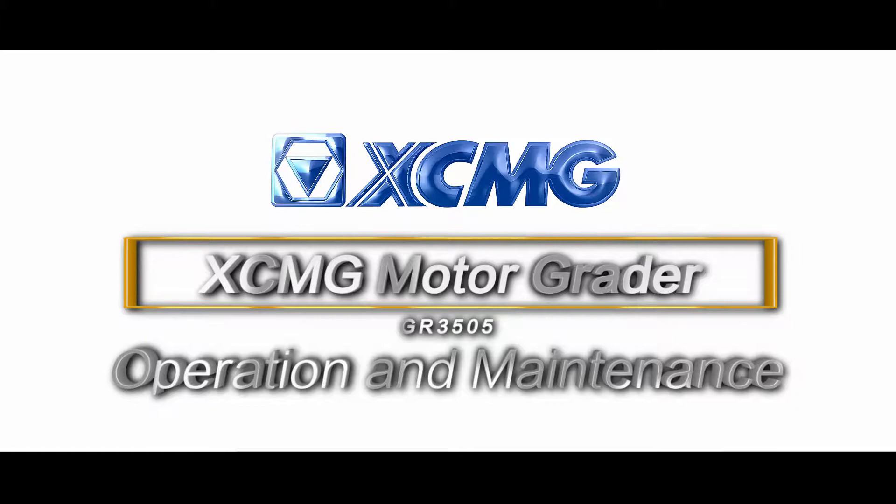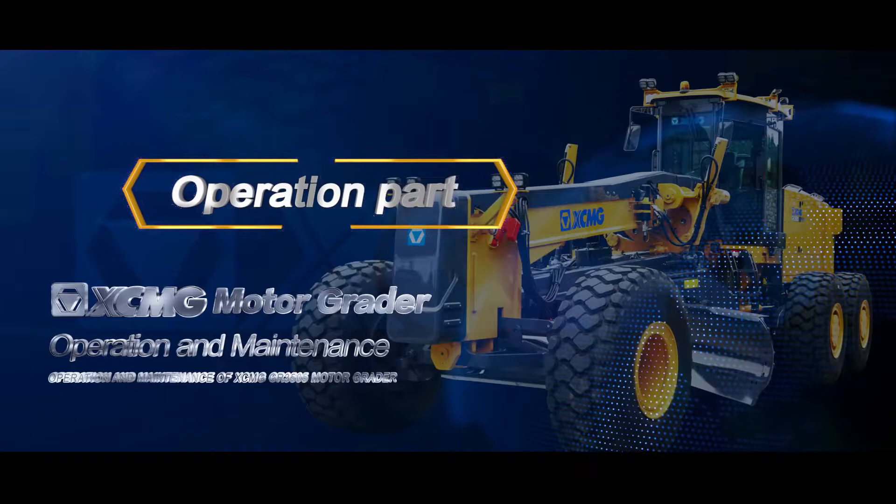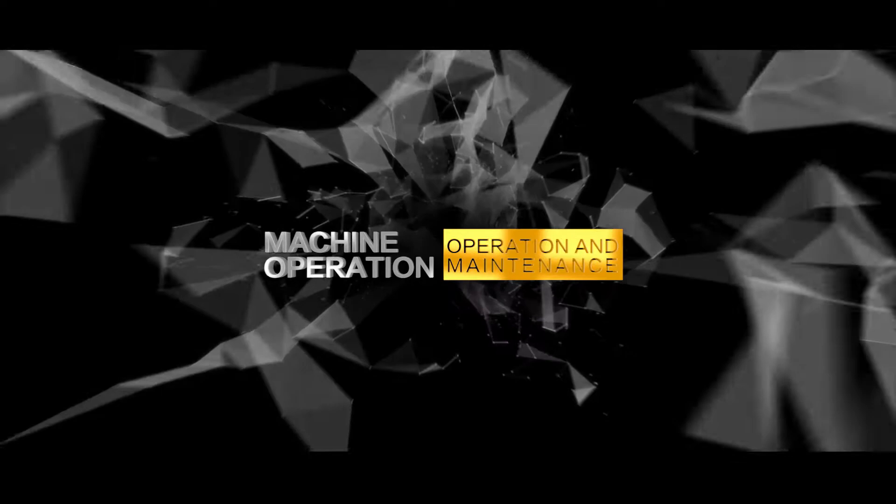SEMG GR3505 Motor Grader — Operation Part. Machine Operation.